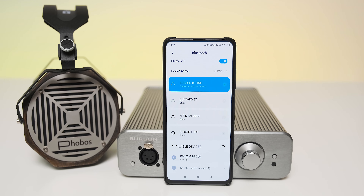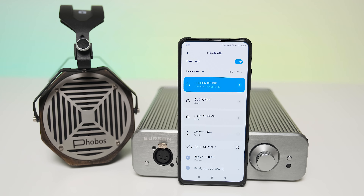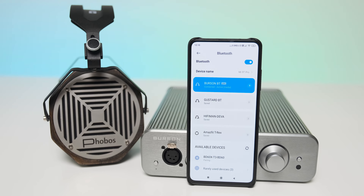As for soundstage and depth, it simply draws a much bigger picture in front of me, placing all those sounds around me — it's like picking cherries from a tree, very easy to focus on any sound I want. When you have such a detailed and transparent sound plus an energetic output pushing bigger quantities of air, it's absolutely normal to experience a deeper and much wider soundstage.